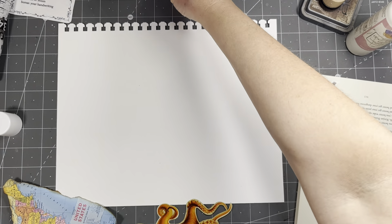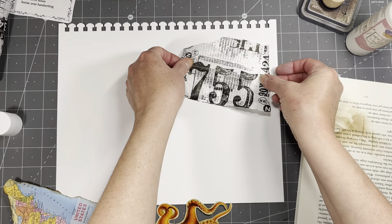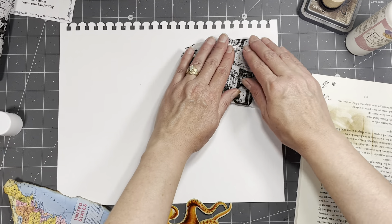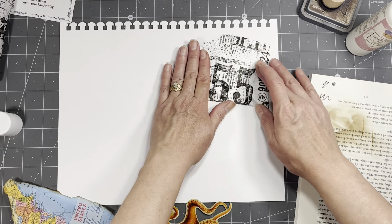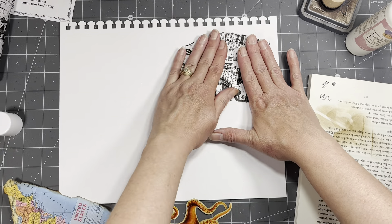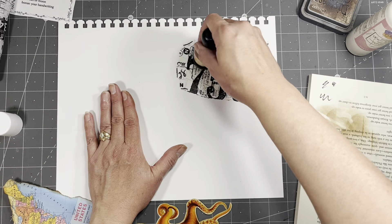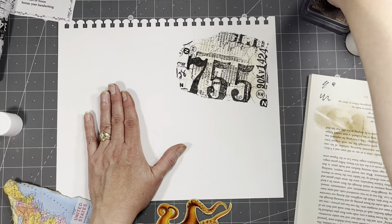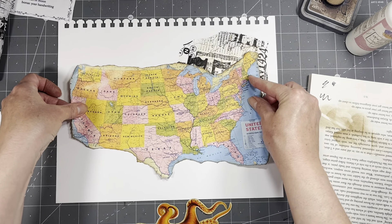I thought that was going to work but it was just too big of a piece and I just was not liking how big just that one thing was. You've got to just do it. I was too busy worrying about it as a whole — the whole United States kind of thing. Sometimes you just got to break it into the part for collage fodder. You've got to kind of separate yourself from the emotional part of it, I guess, and figure out what looks right.